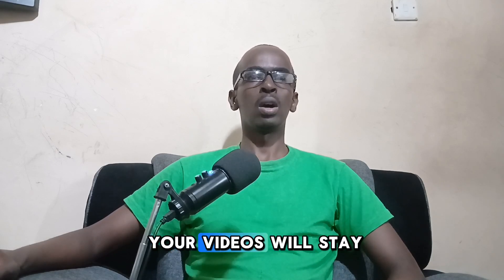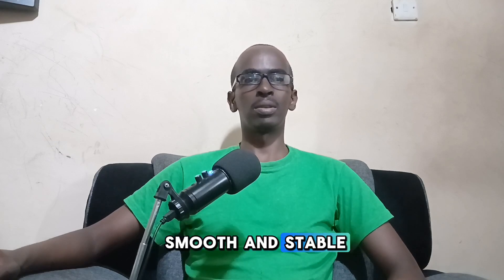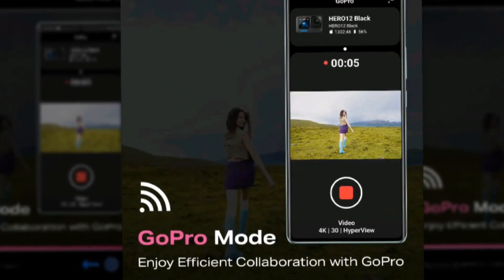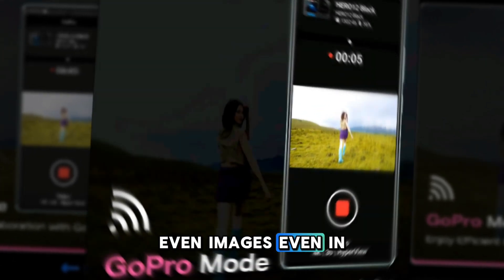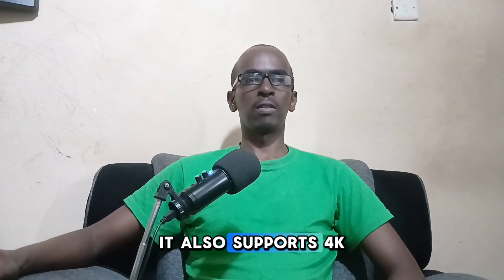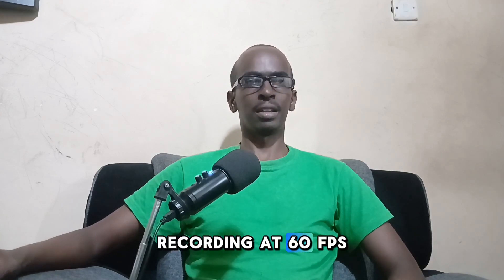Video capabilities are top-notch, supporting 4K at 60 frames per second and slow motion up to 240 frames per second. With both EIS and OIS, your videos will stay smooth and stable. As for selfies, the 50-megapixel front camera delivers high-quality images even in low light, thanks to the dual LED flash, and also supports 4K video recording at 60 frames per second.